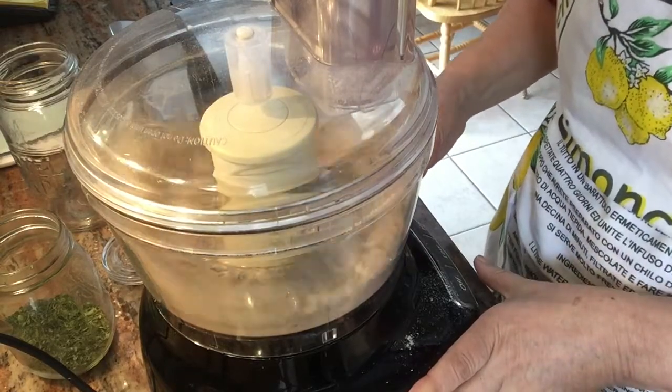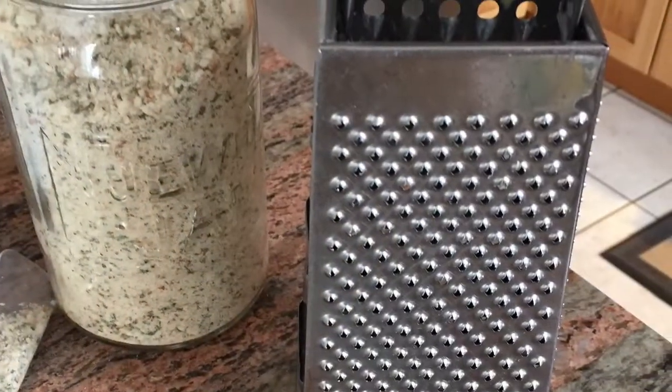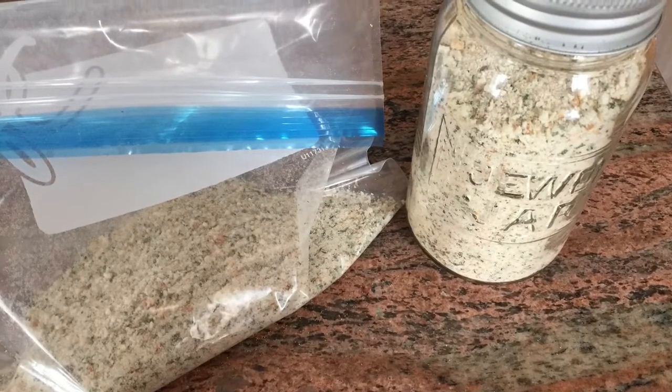As for storing your crumbs, I like to put mine into a jar or freeze them. One loaf of bread will usually make about a jar and a half of breadcrumbs. Quick and easy to make without dairy or egg.